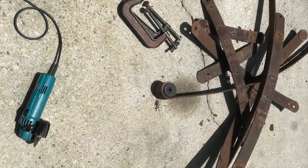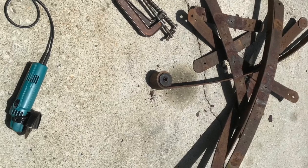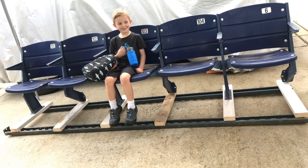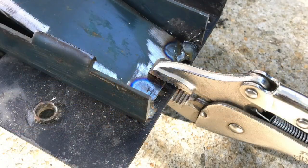I started out with some leaf springs, cut those apart, and when I test fit them underneath, they just bounced way too much.